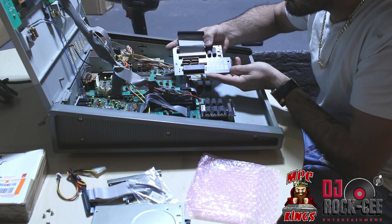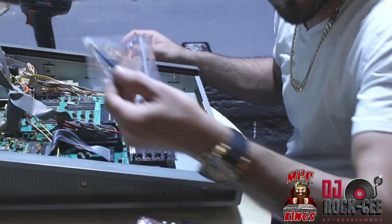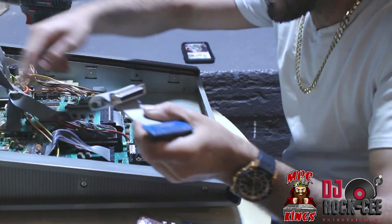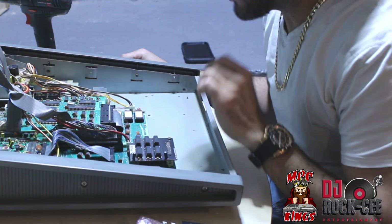Now, this is the kit. It comes with this piece, and also comes with this. This is for installing your external SCSI output.